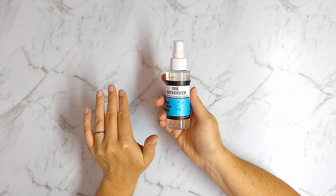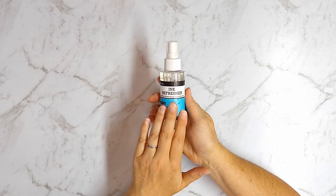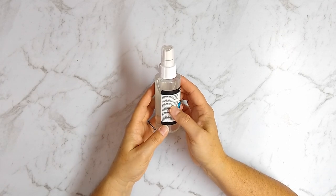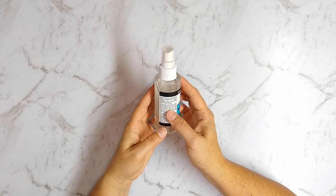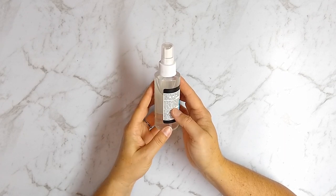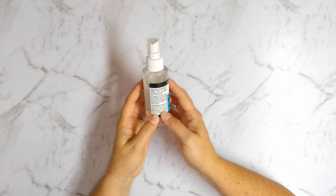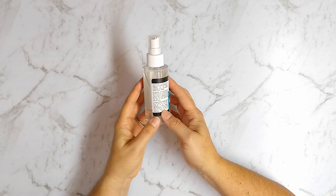I haven't watched any videos on it, so you're going to see what I learned just as a consumer straight off the shelf. It says to hold the bottle 6–8 inches from the pad and mist the entire surface, use two to three sprays or more if the pad is very dry, allow it to soak in for a few minutes, and then test it on a scrap piece of paper. It also says it works on markers — you remove the end cap or nib and refill the marker reservoir.